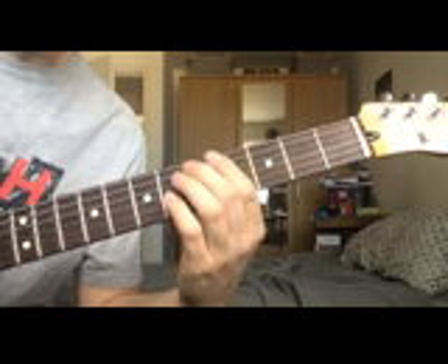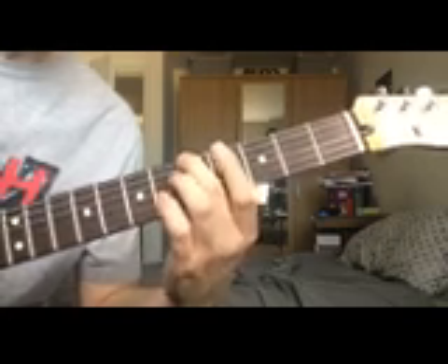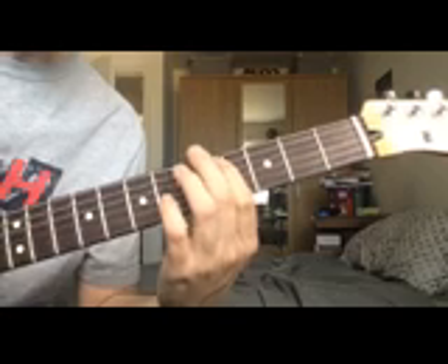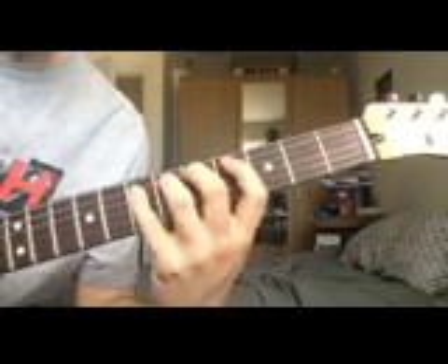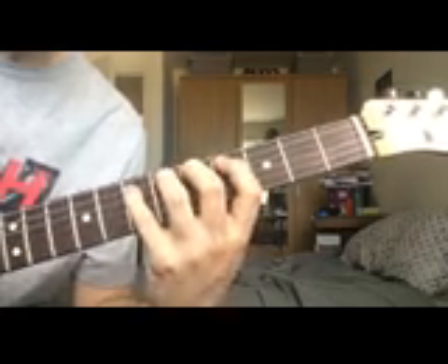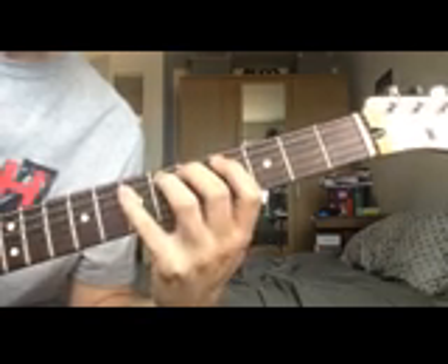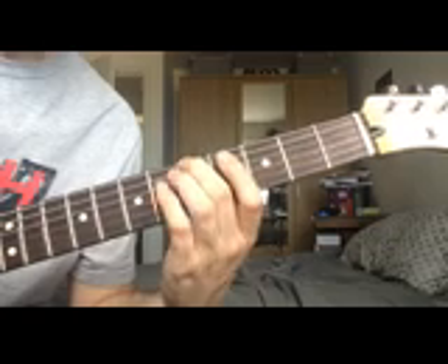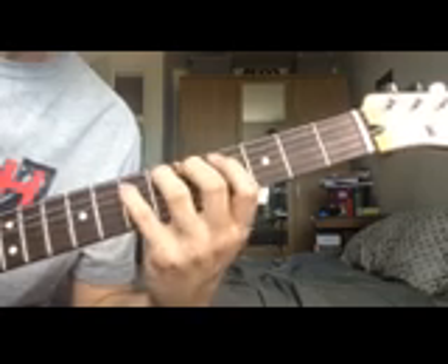To play the arpeggio: start with A, using your 2nd finger on the 5th fret of the low E string. Moving over to the A string, use your 1st finger on the 4th fret for C sharp, then move up to the 7th fret and get the E with your pinky. Note how this is very similar to the major arpeggio — the only difference is that we're adding the G sharp, which alters the shape ever so slightly, but otherwise it's based on the same shape.